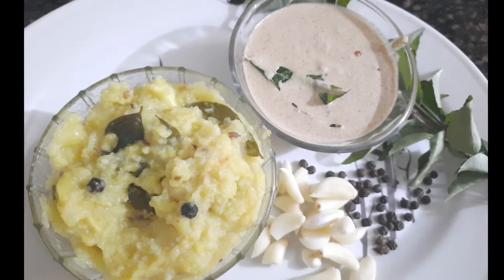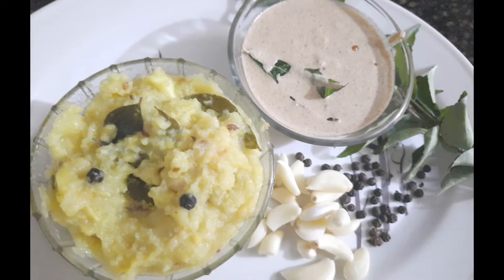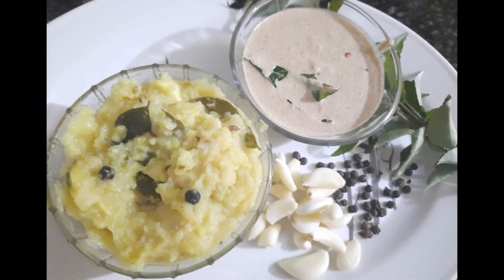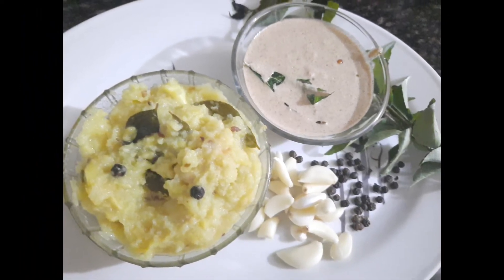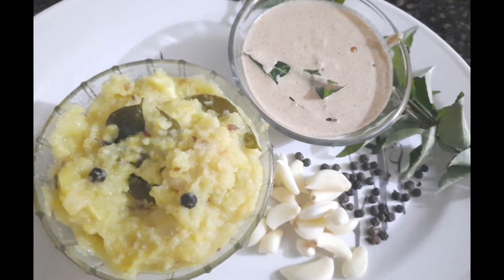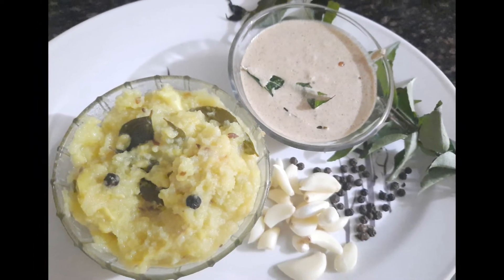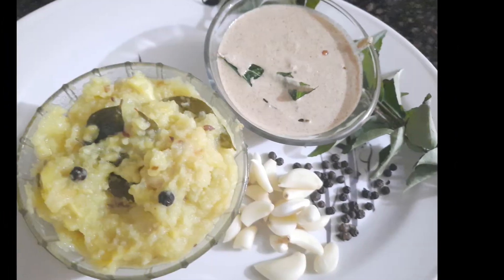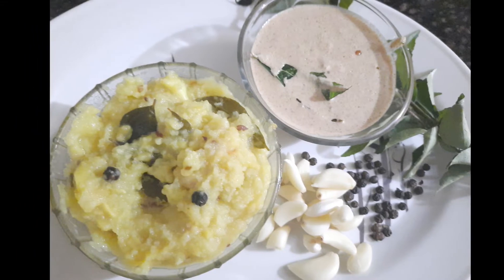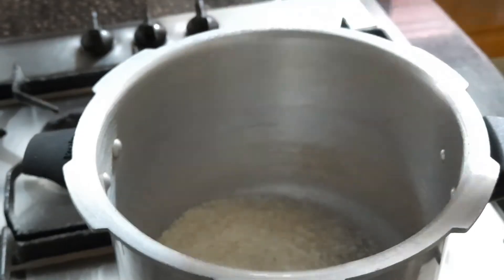Hey guys, welcome to BRK Homemaker! Today I came up with a very famous recipe in South Indian dishes. This is called Van Pongal, which is a very famous recipe, and today I'm going to do it with a different method — slightly different from how everybody does it. Please watch the full video and let us know how you really felt with the taste. Please try this at home at least once.